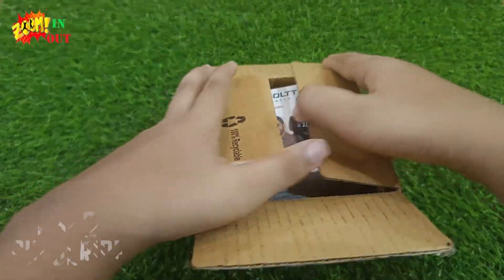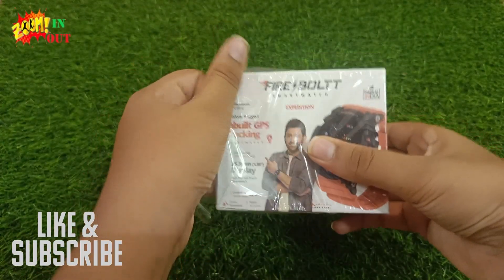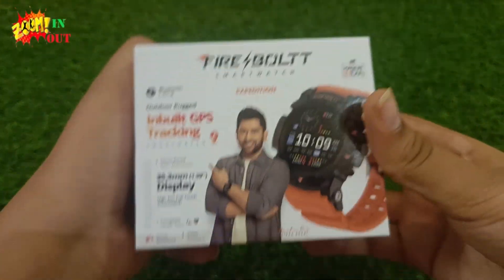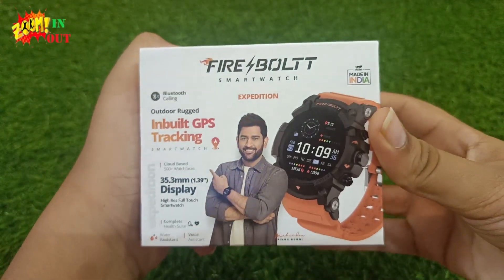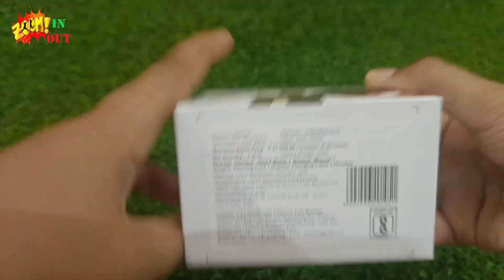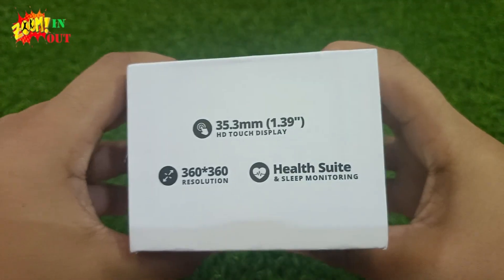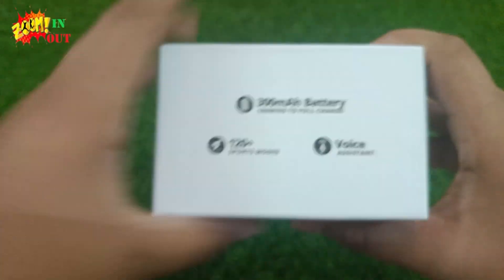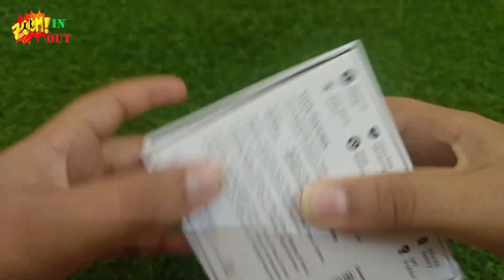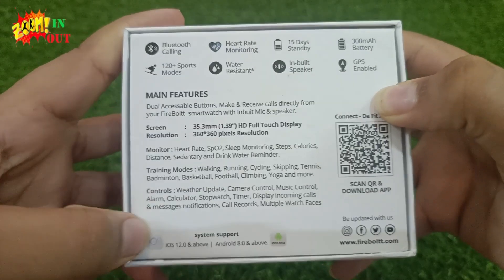There is another box inside this box. Now let's unwrap the box — wow, this is the watch! There are many specifications about the watch. Its MRP is 21,000 and it is having a lot of features. There are also many features printed on the box.